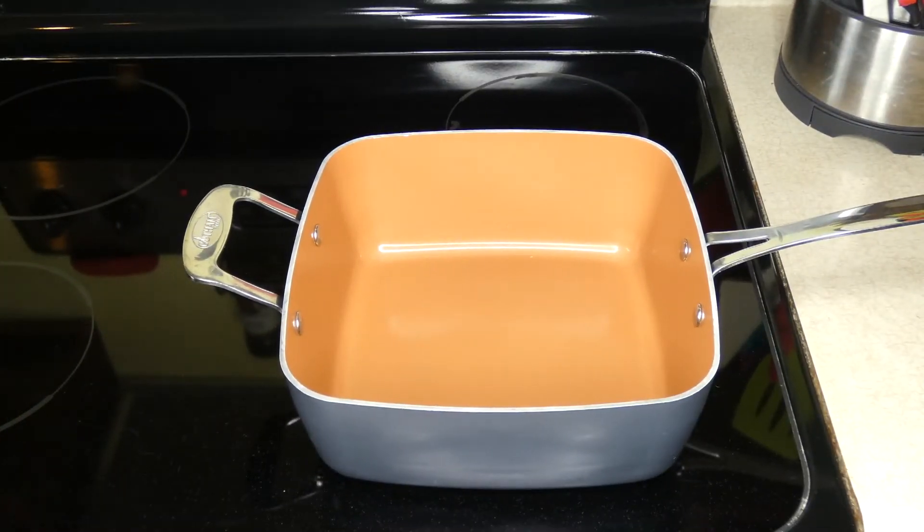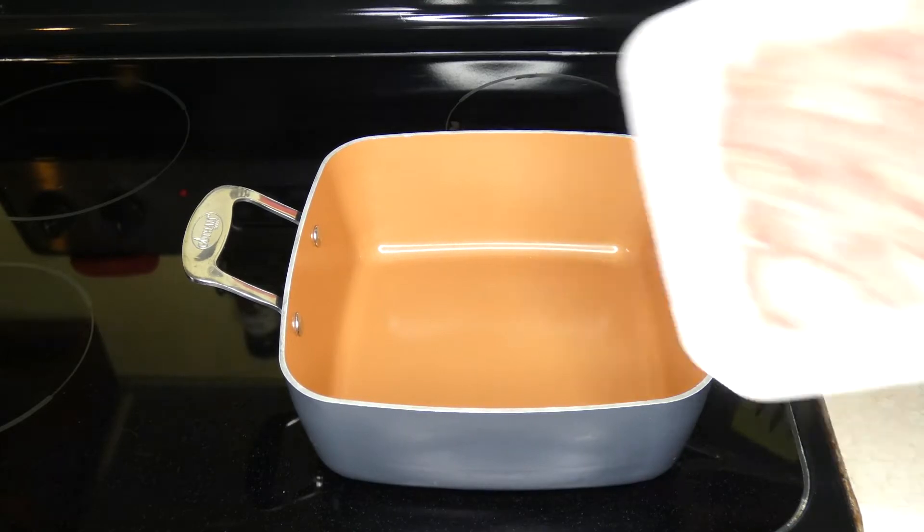I am cooking the sweet potato in the microwave right now. You'll want to cook just one sweet potato — you can bake it if you want to, but I throw mine right in the microwave. Then in a large frying pan on the stove top on medium heat, you are going to cook one pound of cubed stew meat with one tablespoon of coconut oil.